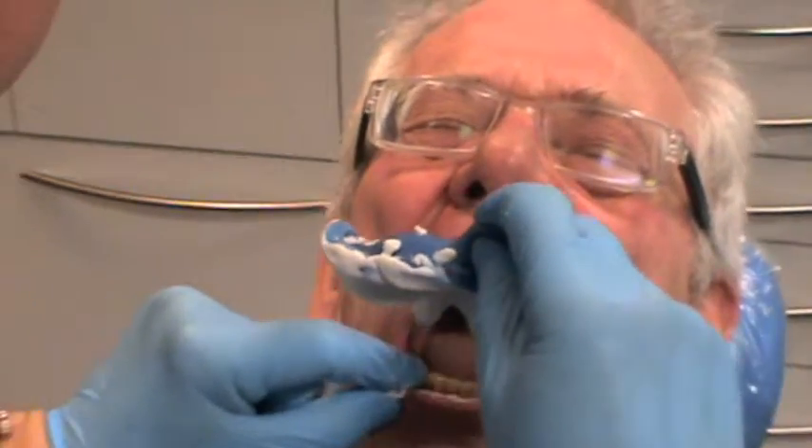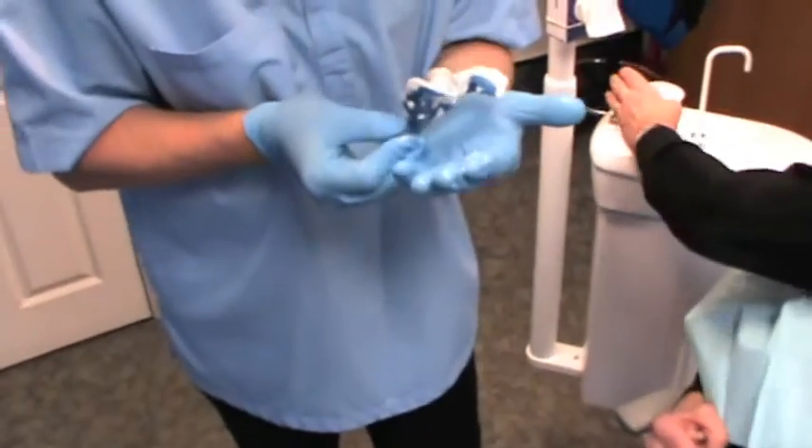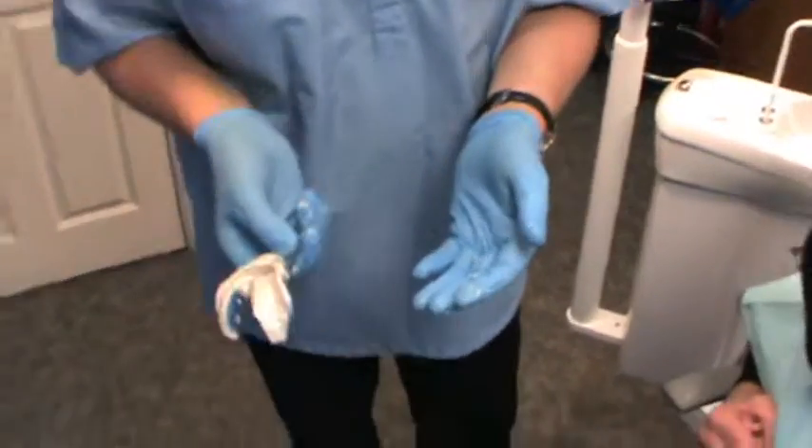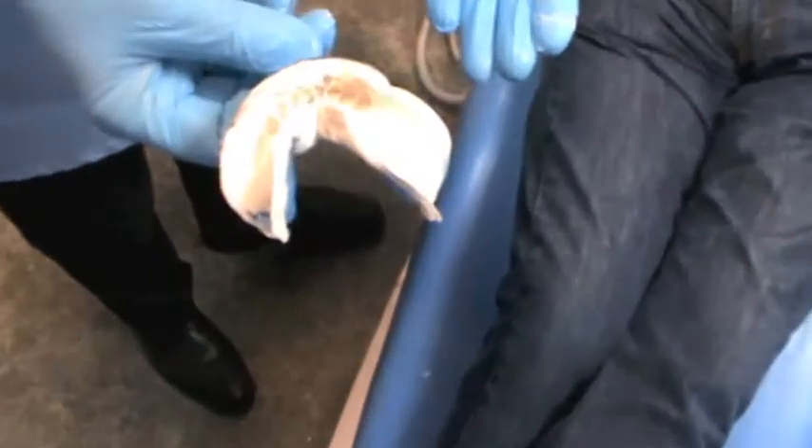Remove the tray carefully. The patient can have a rinse and a tissue. And there you have a fully extended lower impression.